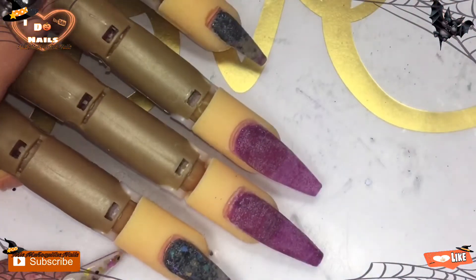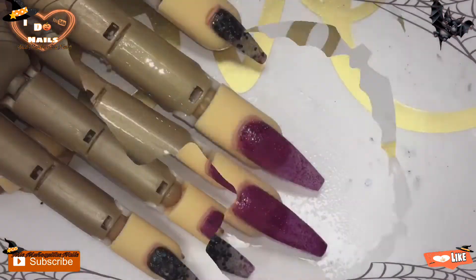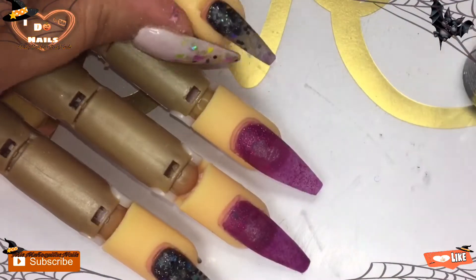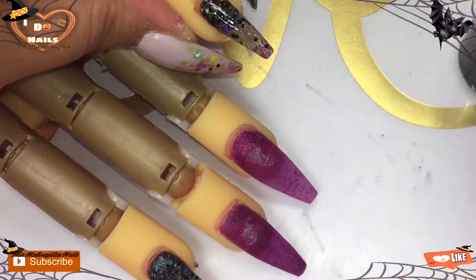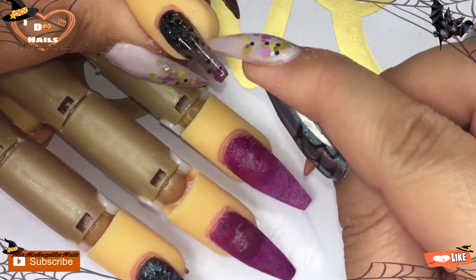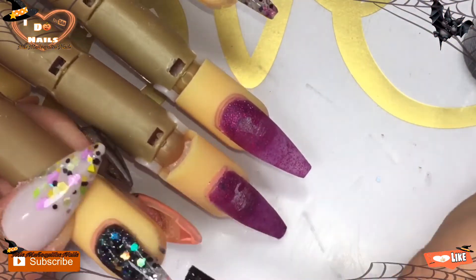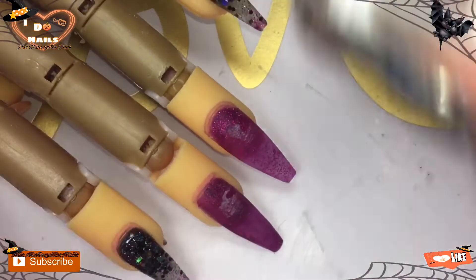Then I'll be adding a glossy finish on the pointer and pinky, and then matte on the two middle fingers. When I'm going to do art on the fingers I add a matte top coat so that it seals in the deal and I can do art on top of it without it running everywhere, because the matte kind of holds things in place.